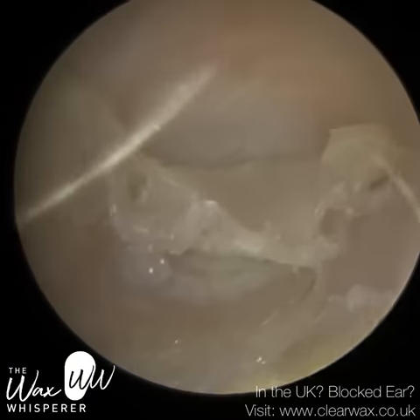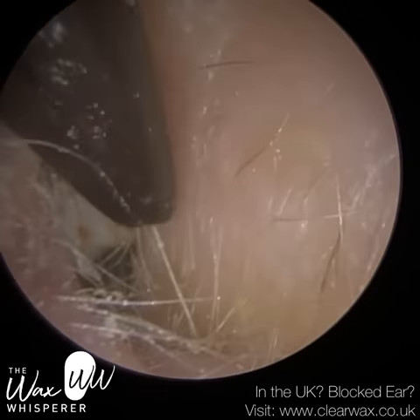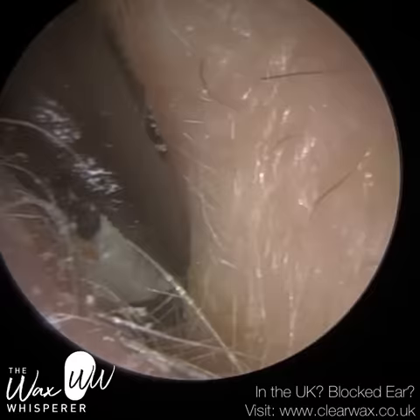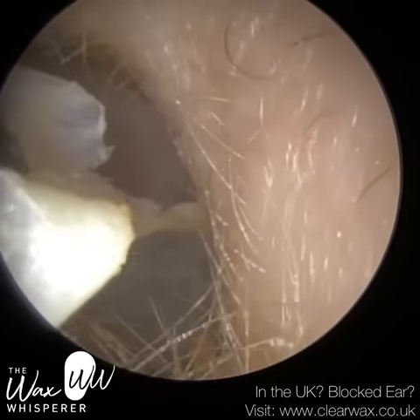If you watch at the end of the video, I've got a still image of that. During that process, I did manage to release some of this dead skin off the patient's eardrum, but there's still quite a lot left. So we're going to have to go back in a moment and remove that.